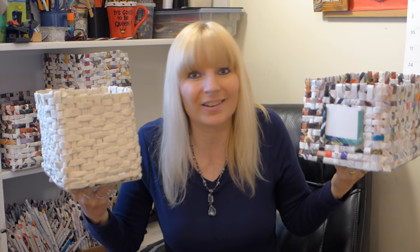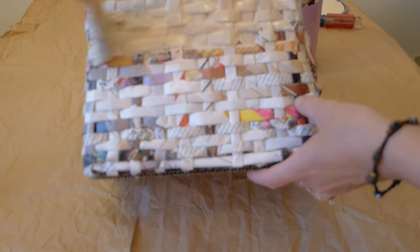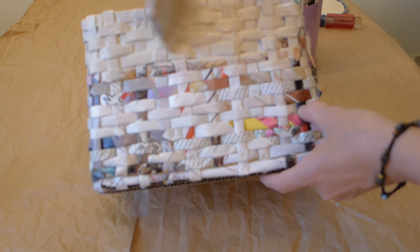I painted only one of my baskets so far and I haven't decided if I want to paint the rest of them. The paint does make the baskets stiffer and it kind of gives it a more finished look. Do you like them painted or left the way they are? I used leftover wall paint to paint my basket, but you can probably use acrylics, spray paint, or whatever you have handy.